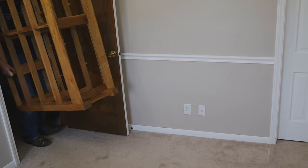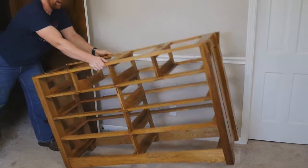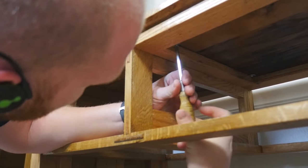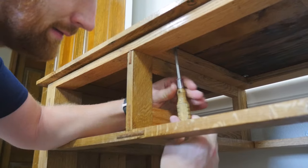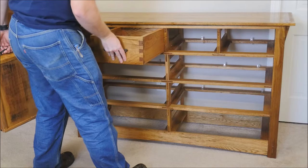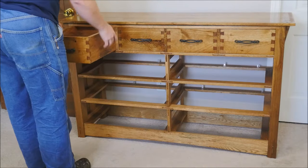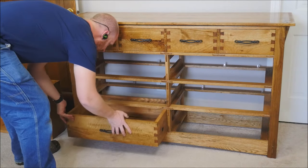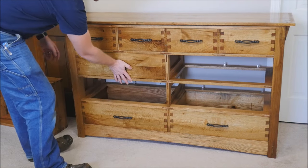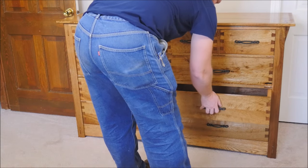Now on to the fun part — we can actually move it into the bedroom. The carcass is about 110 pounds, so you can fairly well pick it up and move it around, but that's without the top and drawers. Then we can secure the top with the figure eight clips — the second screw goes through and into the top — and then carry in all the drawers. With all of the drawers, this is about 250 pounds total, so it is not light — it is a beast. But it will last for years and years to come. I just love this moment when it all comes together and you step back and see a year's worth of work.